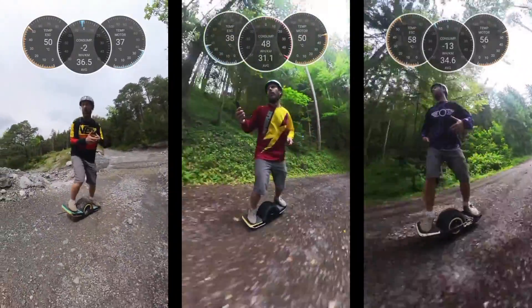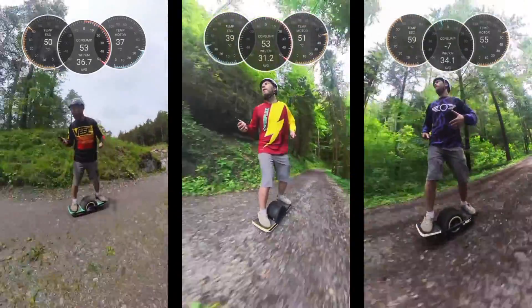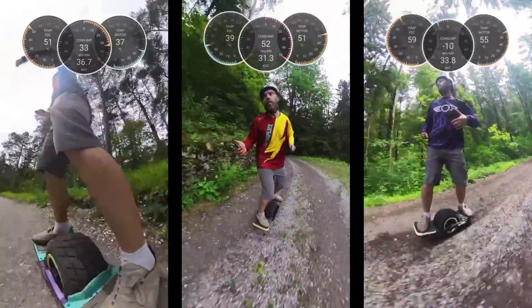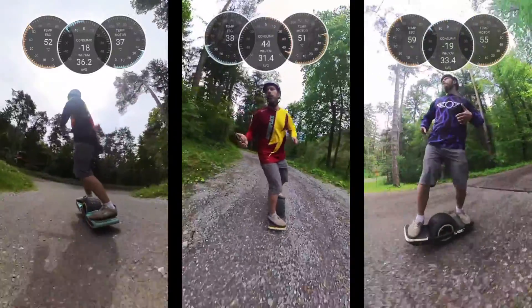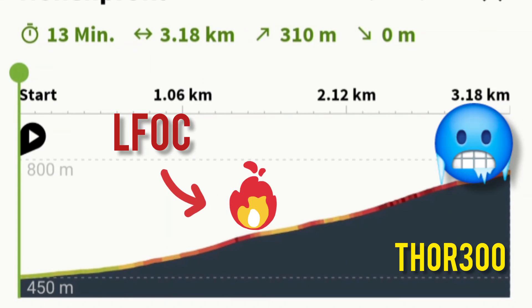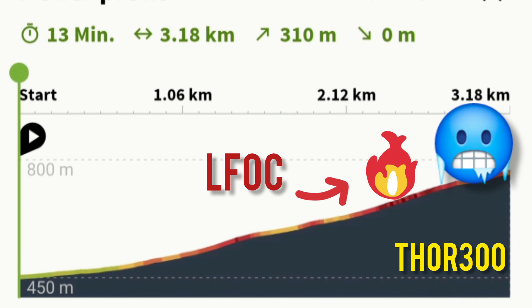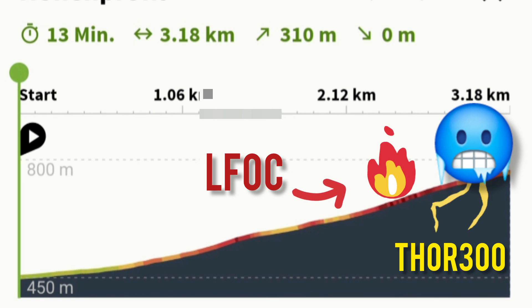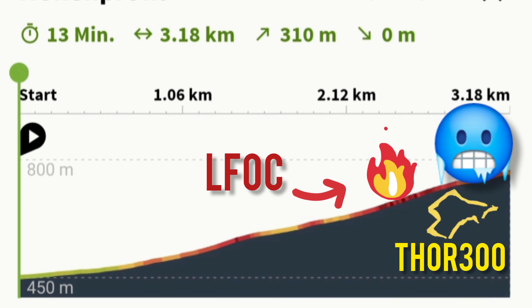Definitely no problem for the Thor 300 and Superflux combo — it makes it ice cold to the top of the hill without overheating. The little Fokker did overheat halfway through and I had to take another break before reaching the top. Again because of overheating — but with the Thor, it stayed cool all the way to the top.